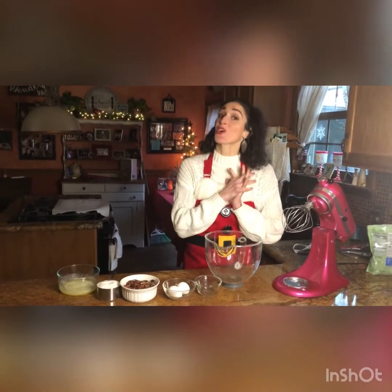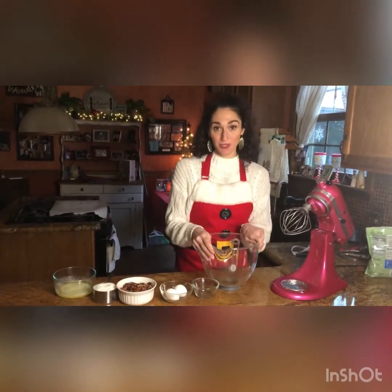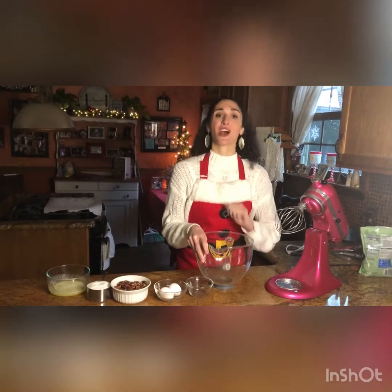Hey everyone, welcome back to another holiday edition of Cooking with Me, Chef Angela from Eat Your Heart Out Edibles. Today I'm going to show you how to make my Aunt Jean's Swedish nuts — perfect to add to your holiday cookie tray.